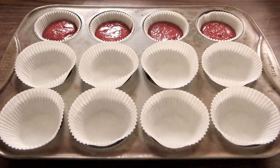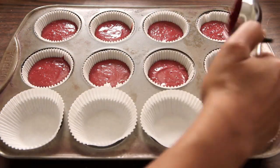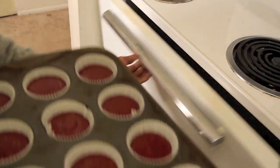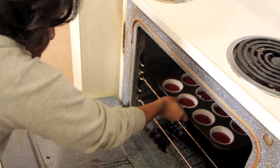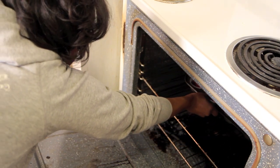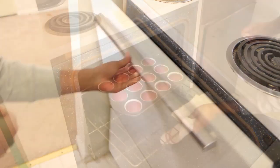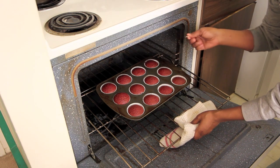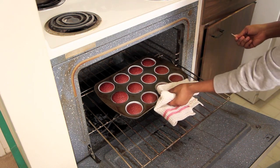Next, you want to go ahead and immediately put your mixture into your cupcake tins. Go ahead and bake those for about 18 to 20 minutes, but it depends on your oven — every oven is different. I just always check for doneness. Mine went for 18 minutes, and when the toothpick came out clean, I went ahead and took them out.